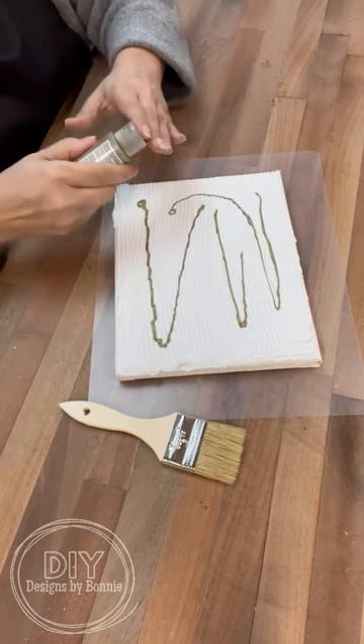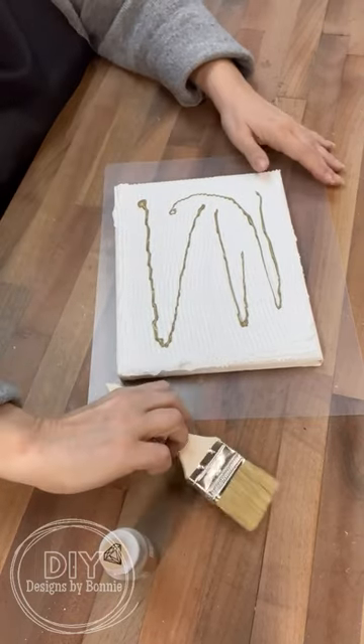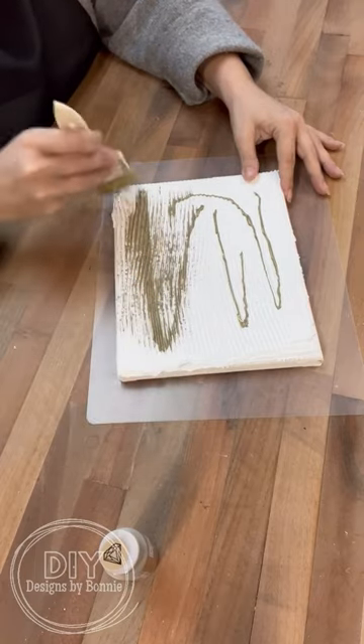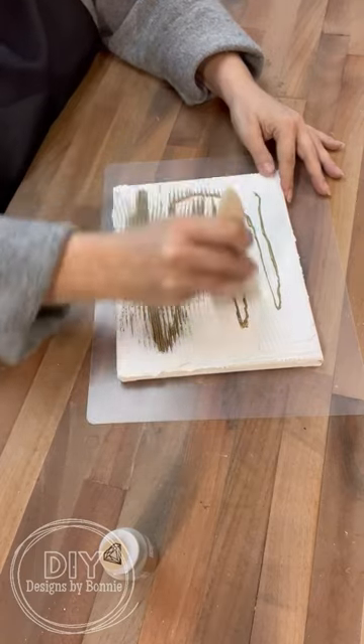I also have a frame from the thrift store that we're going to use. We're going to add some of this metallic paint and really blend it in once that spackling is completely dry. I let mine dry overnight.